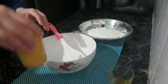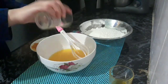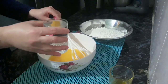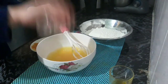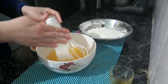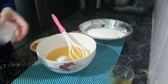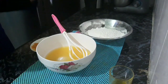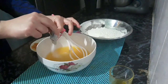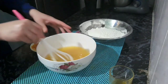نضع البرتقال مع السكر، ثم نضيف الدقيق. Then we'll add the flour. (We place the orange with the sugar, then add the flour.)